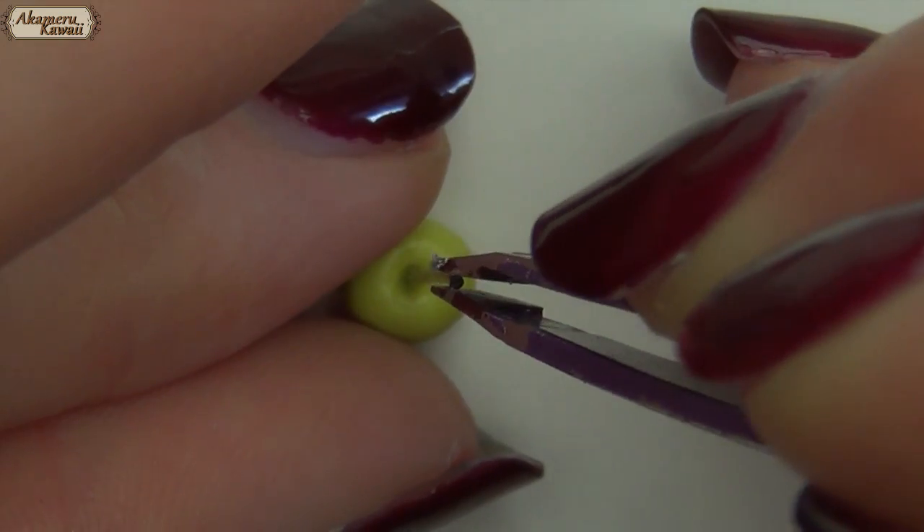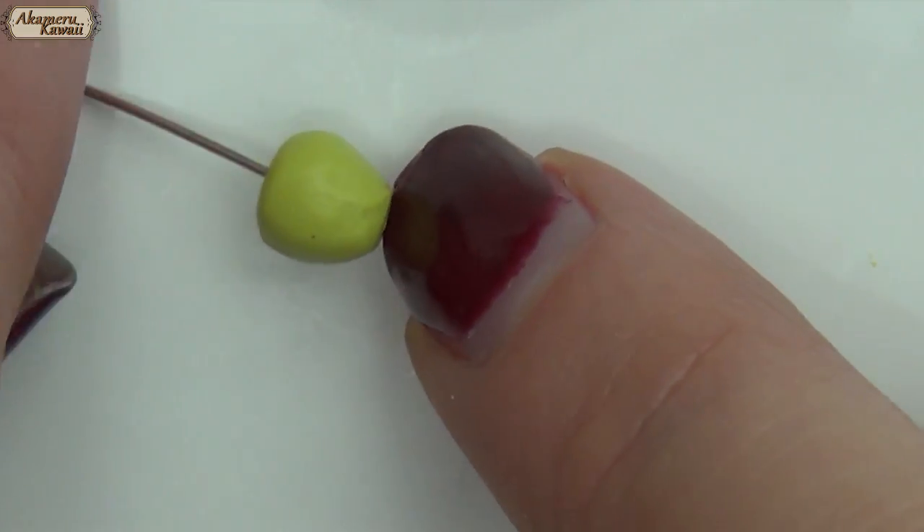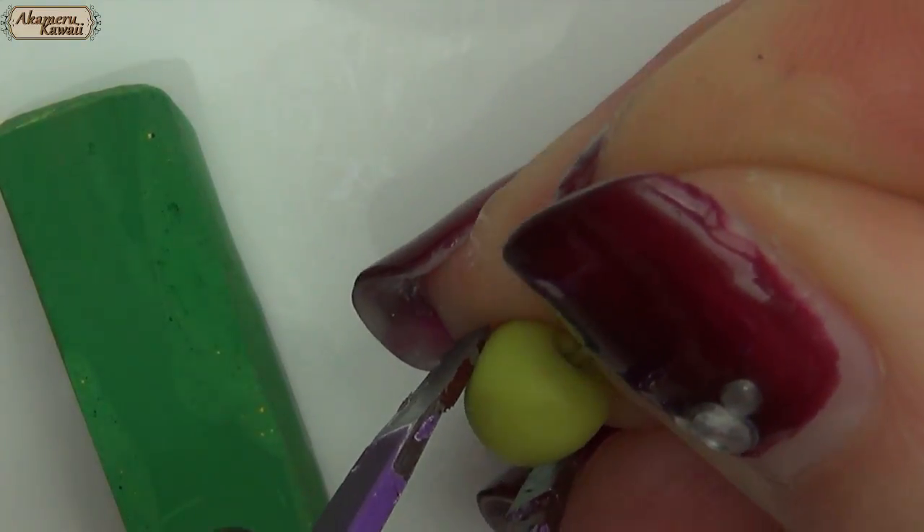Now push in a piece of wire to be the popsicle stick. Bake all your apples completely. After cooling, remove the wire.